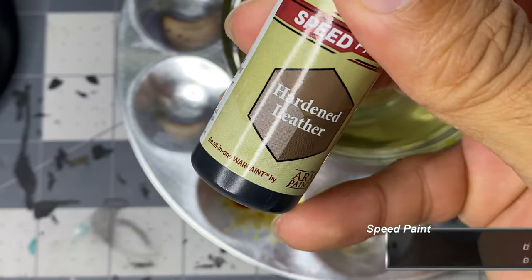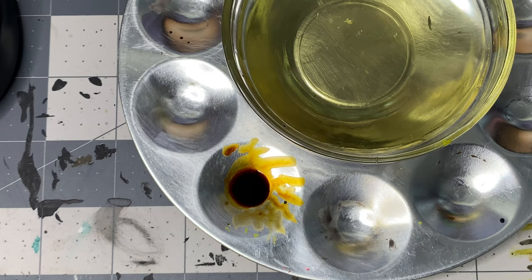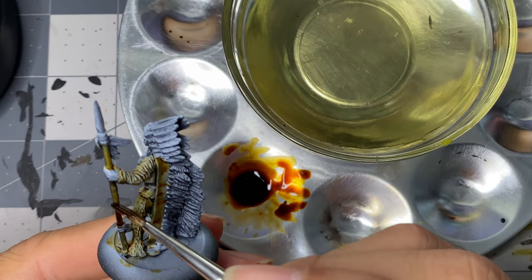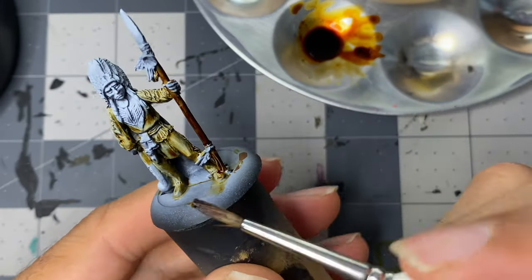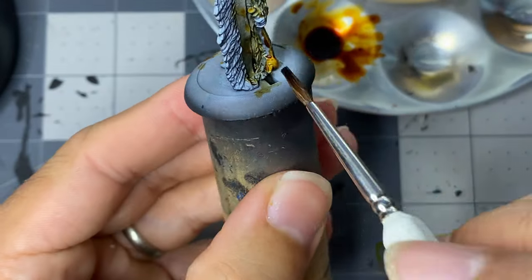I found myself wasting speed paint, especially if I'm only painting one miniature at a time, as I often do. I'm trying to get in the habit of mixing leftover paint with other colors to reduce waste. I add a couple of drops of hardened leather to the previous mix and apply it to the spear, belt, scabbard, club, and vestments.